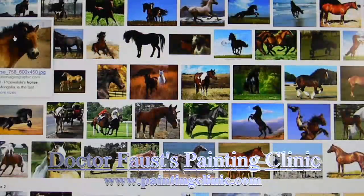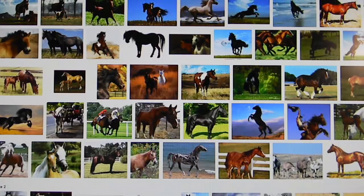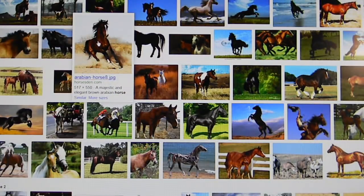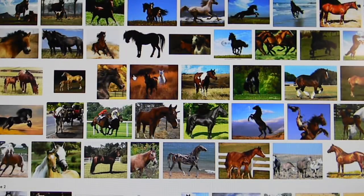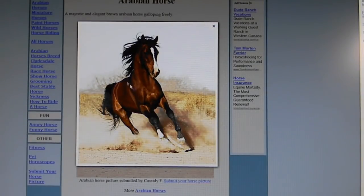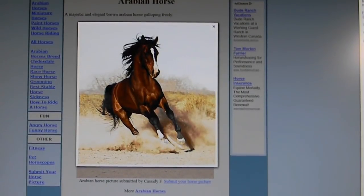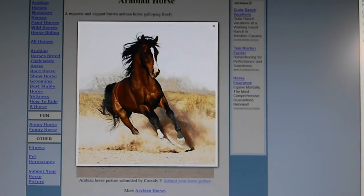Before we talk about how to paint horses, there's an important first step: go on Google or YouTube and research photos of real horses to understand what they look like. Before I did this, I just painted horses all brown with maybe a different color tail or mane. But in reality, horses have a lot of color variety — for example, an all-brown horse with black on the legs and white on at least one fetlock and along the nose.